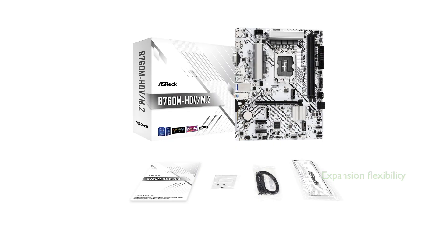Featuring a PCIe 4.0 x16 slot, along with additional PCIe 3.0 slots, the ASRock B760M HDV M.2 allows for flexible expansion options, catering to various hardware configurations.